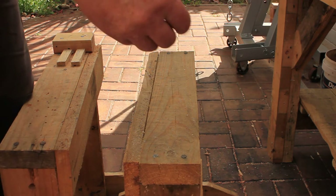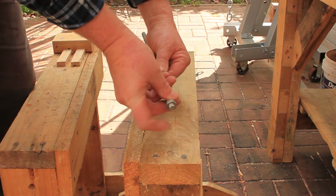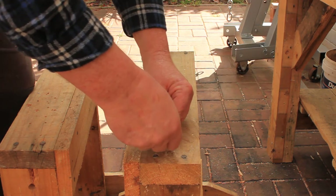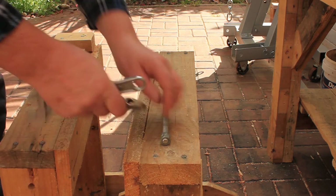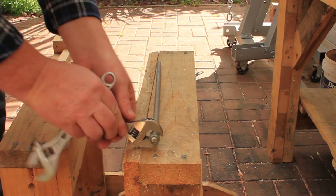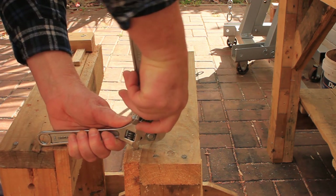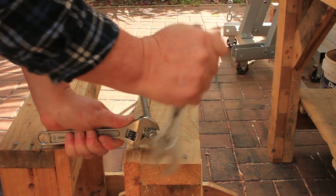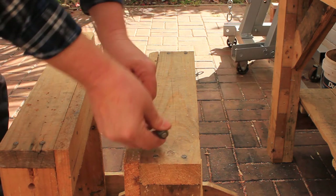Install two nuts on the end of each threaded rod. Tighten the nuts against each other with your two spanners. This will be the bolt head end of each rod.